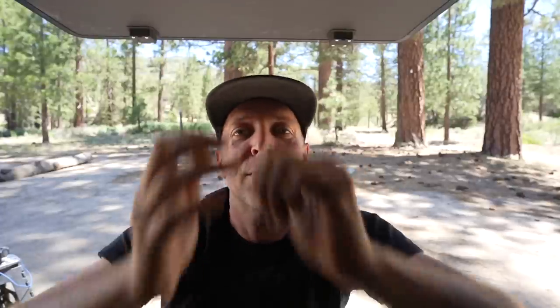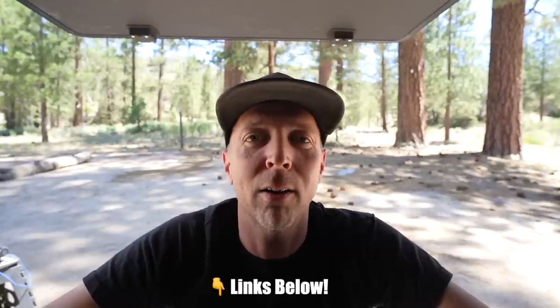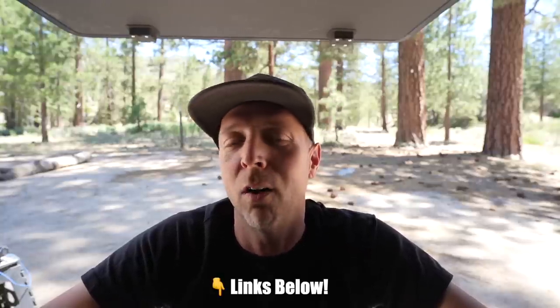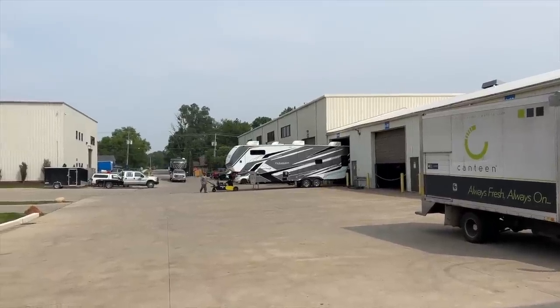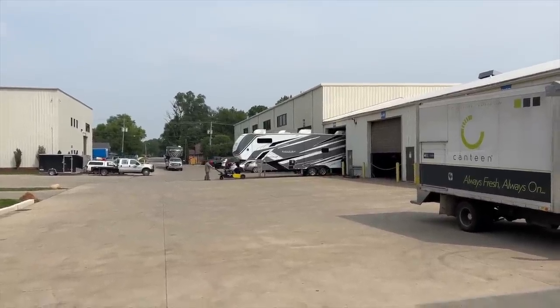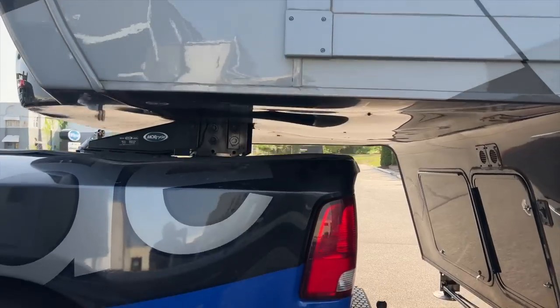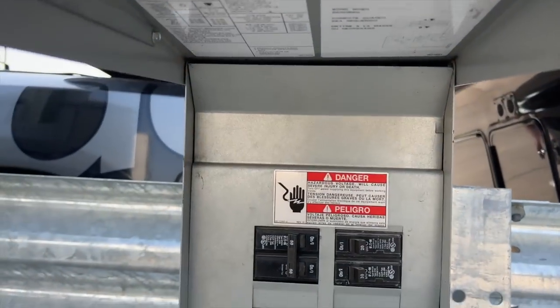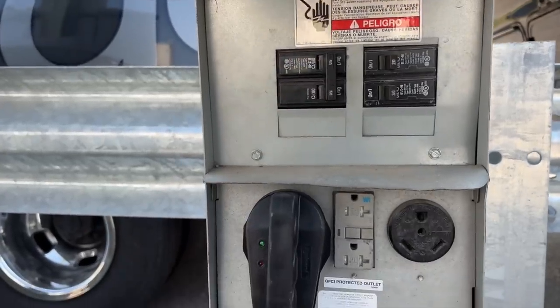You don't have to go to MoRide to get one of these installed. You can get them ordered on eTrailer or a few other online retailers and really just put it in yourself. But because we were in the area in Indiana, we decided to stop by our good partners MoRide and check out their facility. They actually have overnight spots for people getting work done there with full 50-amp service.